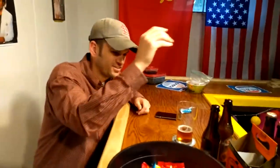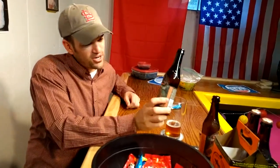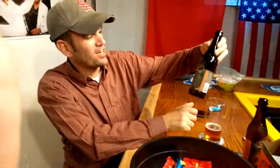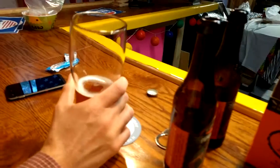Hey, it's beer thirty. I'm Greg, I'm Josh, and we're gonna try this again — this is take four. We were trying to do a review of pumpkin ale on Greg's new phone in 4K and it kept crashing. Anyway, this is our Dogfish Head pumpkin ale review.